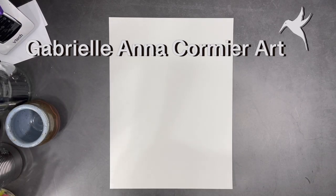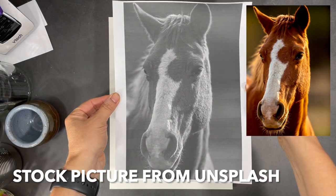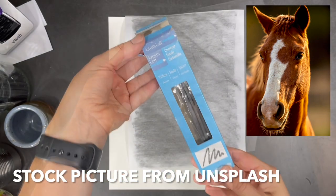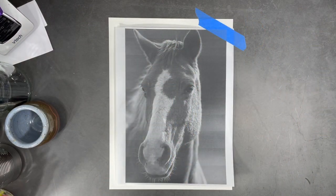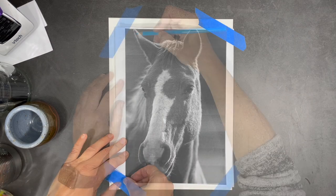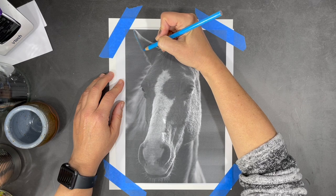Hi everyone, I hope you're all having a great week. A little while ago my niece Ali asked if we could paint a unicorn together. Since I've never seen a unicorn in real life, I thought the best place to start would be by drawing a horse. My nieces have pretty advanced drawing skills, but even for them — and even for me — drawing a horse is a pretty difficult thing to do.